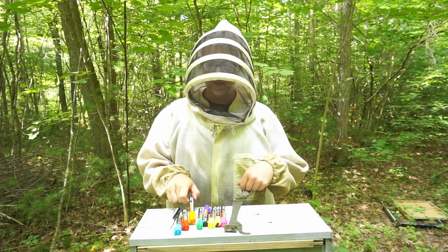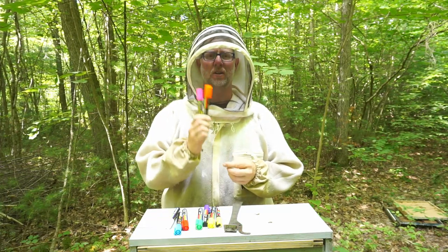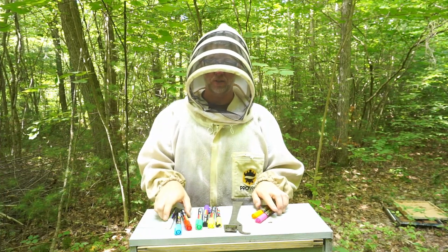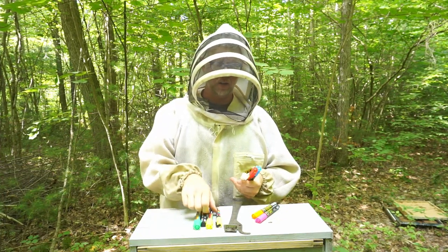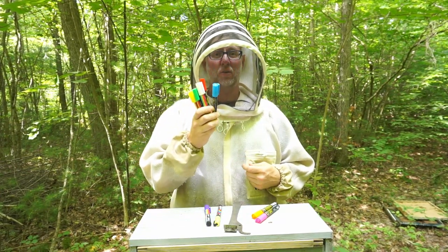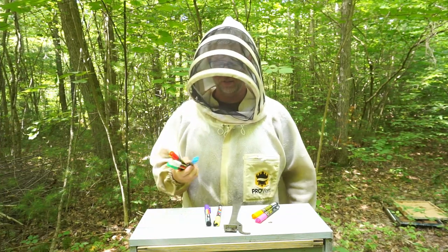For this I'm gonna use pink and orange. If you have any ideas as to why I'm not using the standard five colors — green, yellow, white, red, or blue — leave that down in the comments and I'll let you know if you guessed it right.